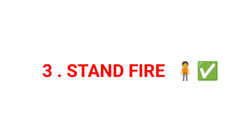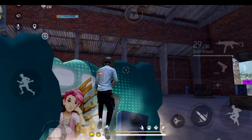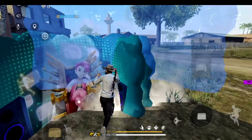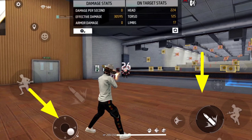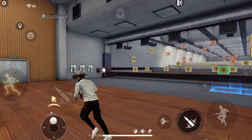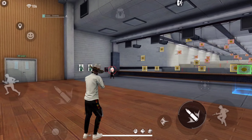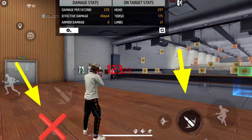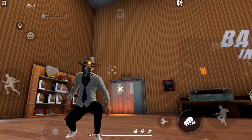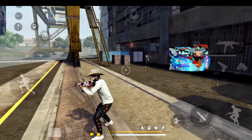Tip number 3: stand fire trick। हर एक pro player यही trick use करता है। EMP guns में बहुत ज्यादा recoil होता है, इसलिए सामने enemy होने पर joystick use करके fast aim set करो, character को position करो — लेकिन जिस समय fire करो, joystick पर बिल्कुल भी touch नहीं करना। इससे gun में recoil नहीं होगा और आप easily opponent enemy को only red number headshot लगा पाओगे, एक भी bullet miss नहीं होगा।